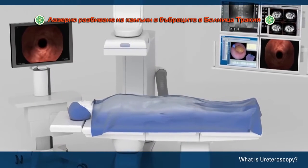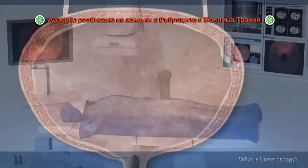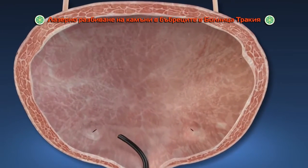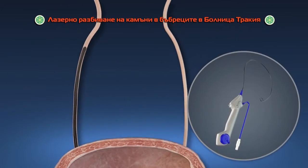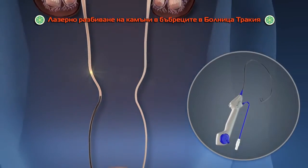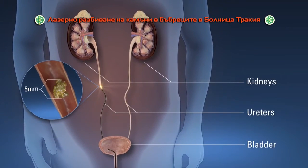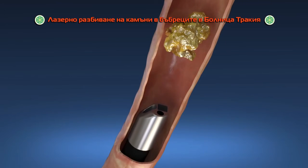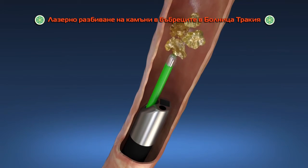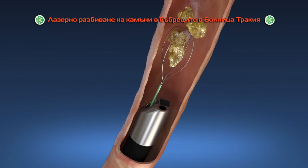However, the doctor does not make any surgical cuts or incisions on the outside of your body. Once you are under anesthesia, the doctor uses a videoscope called a ureteroscope to examine your urinary tract, including your kidneys, ureters, and bladder. The doctor locates the kidney stones and breaks them apart using laser energy, or removes the stones using a small basket.